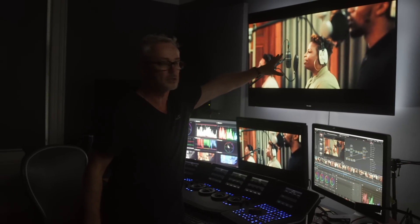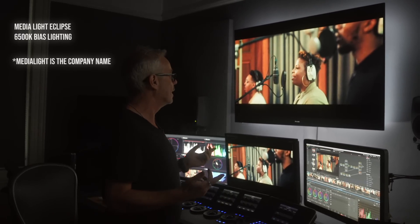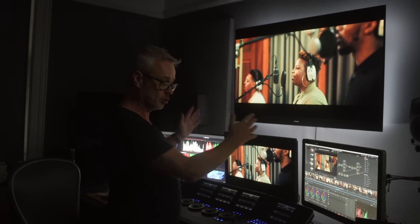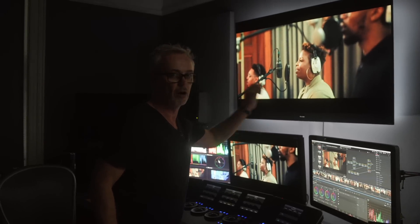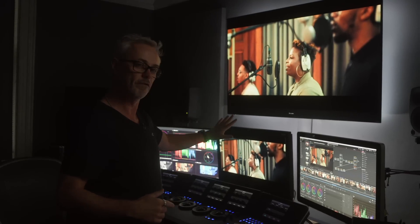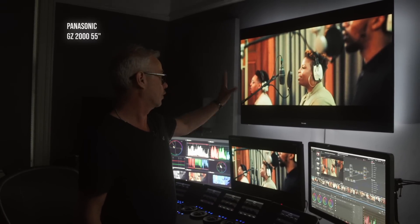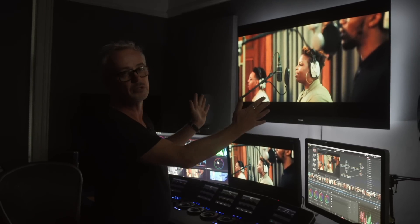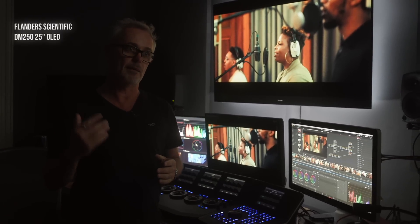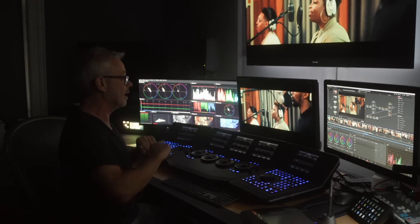Each monitor has media bias lighting strips on the back — the company is actually called Media Bias — and they are D65 white point lighting, giving really perfect colour-critical conditions. They have a very high CRI value so they're really accurate. This is the Panasonic GZ2000, the client monitor at 55 inches endorsed by Stefan Sonnenfeld at Company 3. It does 4K and HDR emulation. My hero monitor is a Flanders Scientific DM250 OLED — I love this monitor.